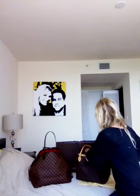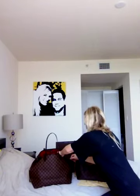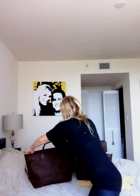I always wear my Neverfull MM completely un-cinched. I think that this is the best way to wear the GM too. Let me go ahead and un-cinch this for you so you can see the size of the GM and compare it to the size of the MM.